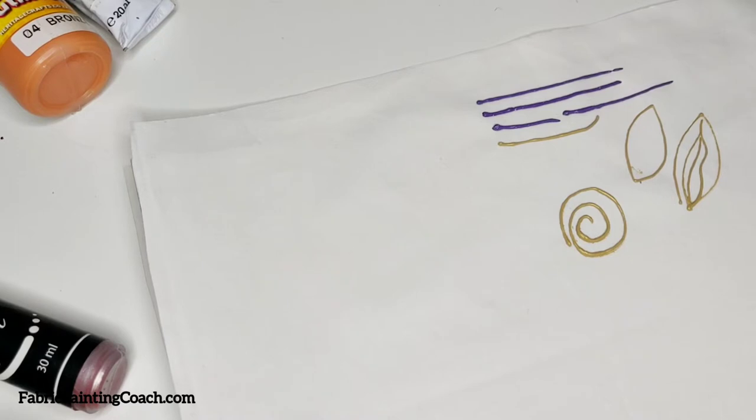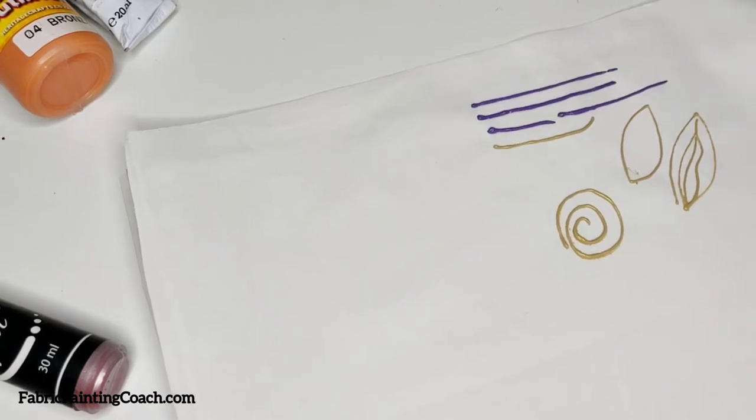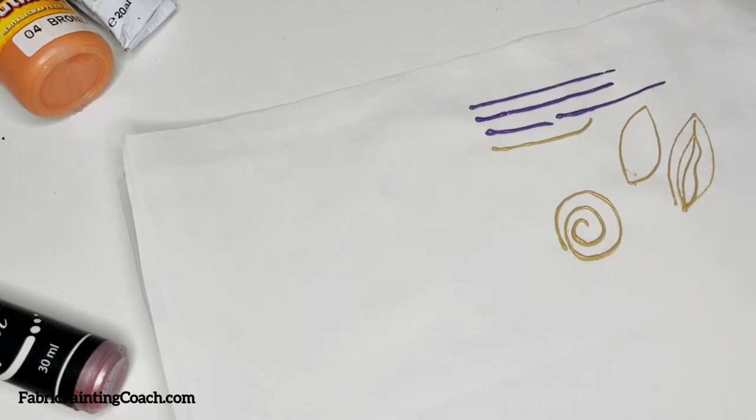So do not expect that the line is going to remain raised like this. That's why you should be especially careful when handling the painted design created with outliners — not to smudge it — because just like regular fabric paint, it is very difficult to fix the stain or wash it off the fabric. It's not possible.